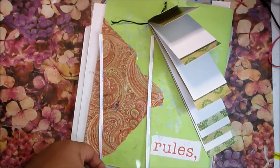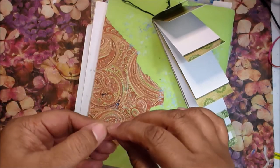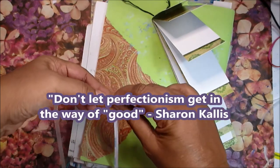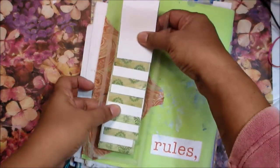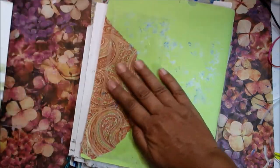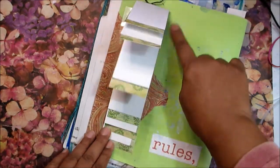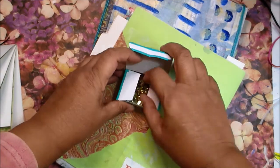I know the double-sided tape is not going to be completely invisible through the clear plastic, but I'm not going to worry about that too much. This is a junk journal — it is not supposed to be a perfectly precise creation. It's supposed to be messy and flawed. I'm going to use the book to decide how to position my pocket, then stick it down. Because those top edges are going to get some wear and tear, and the paper I'm sticking this down on was just a piece of thickish wrapping paper — not intended to be particularly strong.